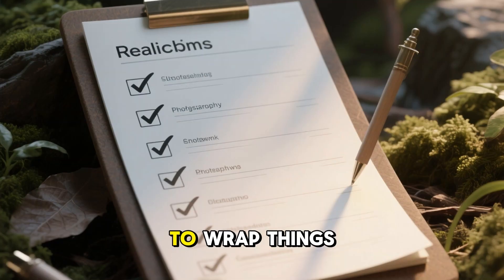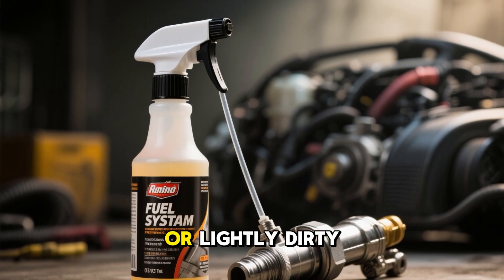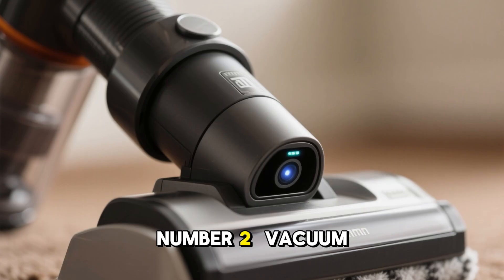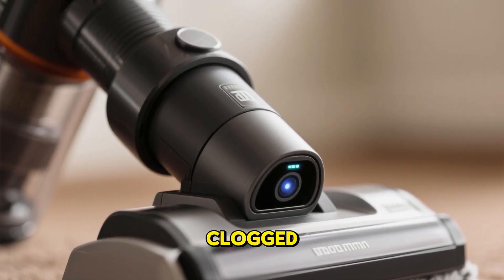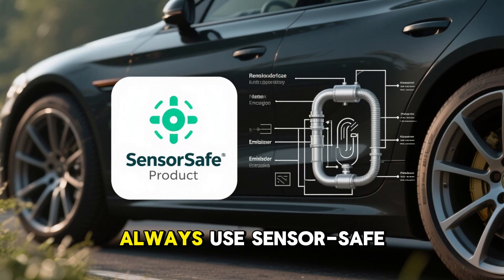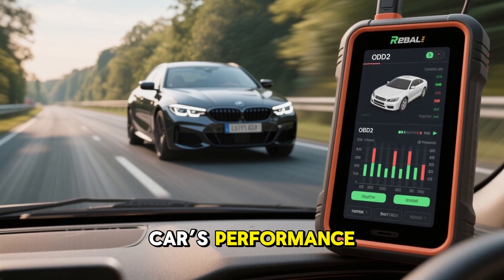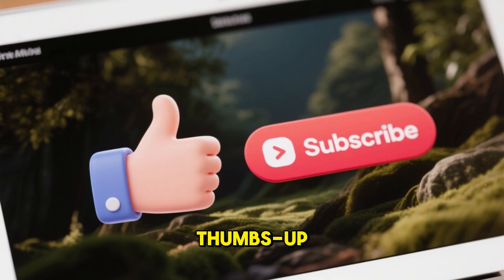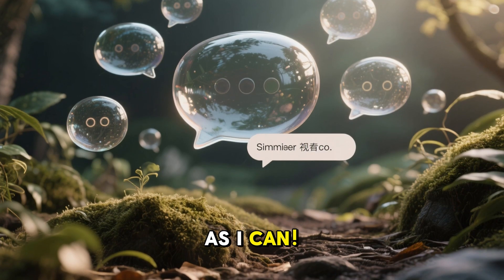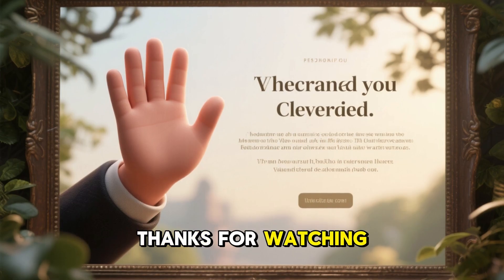Quick recap and final tips: Method 1, fuel system cleaner, is perfect for regular maintenance or lightly dirty sensors — just pour it in, drive, and let it work its magic over a few tanks. Method 2, vacuum line cleaning, is ideal for heavily clogged upstream sensors — it's more hands-on but delivers fast, effective results without removing the sensor. Always use sensor-safe products to protect your car's emission system, and check your results with an OBD-II scanner. If you found this guide helpful, give us a thumbs up, hit subscribe, and drop a comment with any questions. Also check out our other video on cleaning fuel injectors without removal for more engine-saving hacks. Thanks for watching!